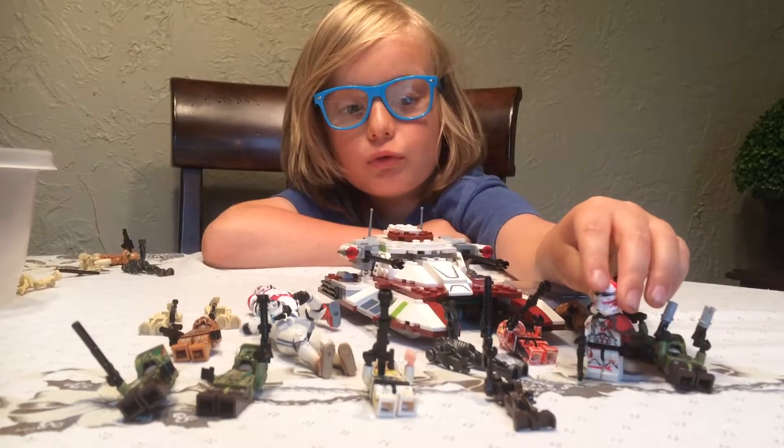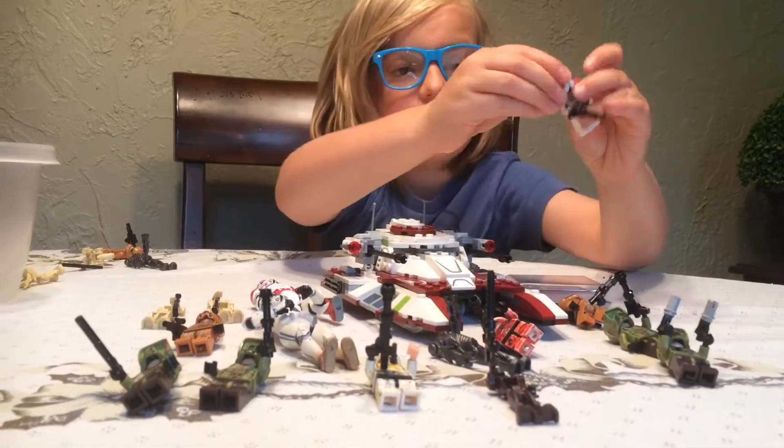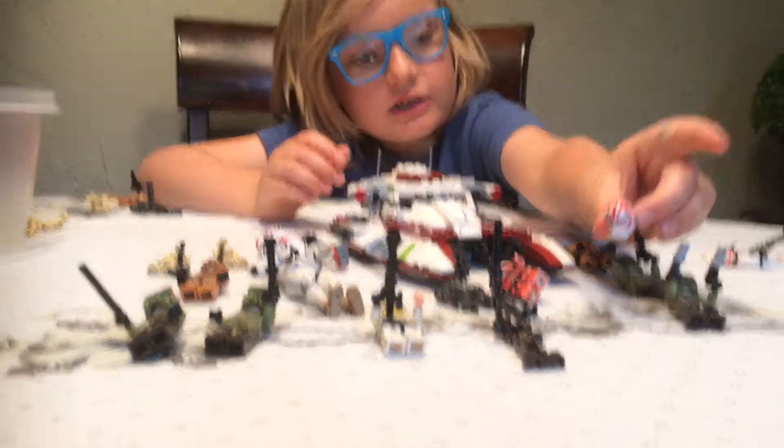His gun is cool. He's got his side around. I like to see his helmet completely and I'm going to take it off. This is his helmet.